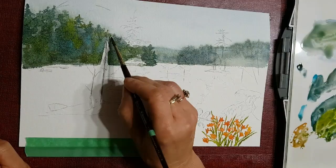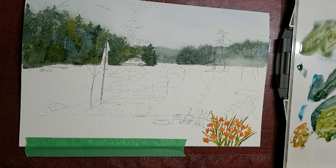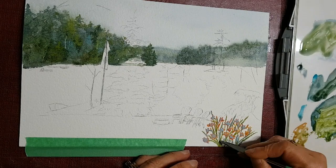Putting a little more detail into the trees closest to us as the viewer. Putting in a few lines with a credit card, just scratching the surface to make it look like there are some lighter colored trees in there.